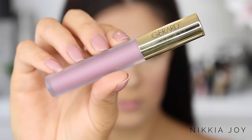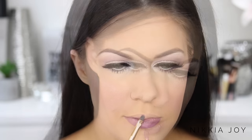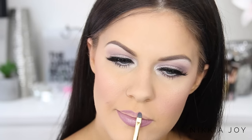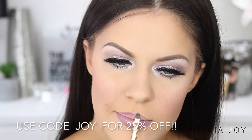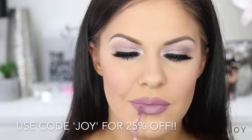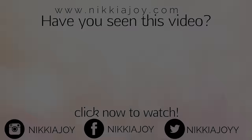Finally to finish the look I'm taking the Gerard Cosmetics liquid lipstick in the color Ecstasy — a beautiful mauve purple cool tone lip color and apparently their most popular color ever. If you want to try anything from Gerard Cosmetics, you can use the code JOY for 25% off site wide. Once you've applied that, the entire look is finished. I hope you guys really enjoyed this video — I love you guys so much and I will see you in my next one!